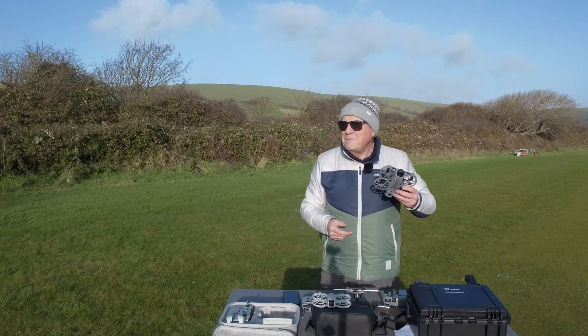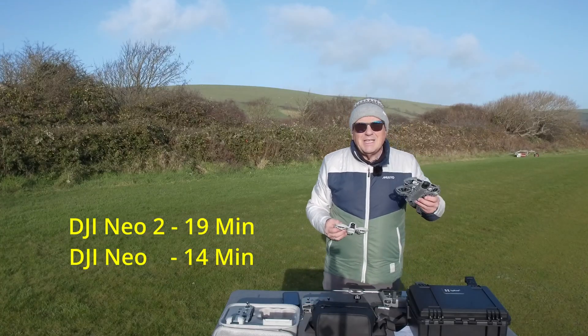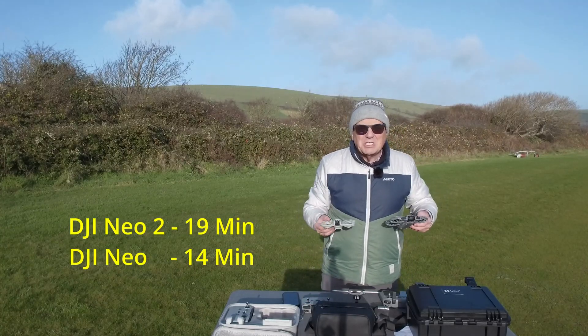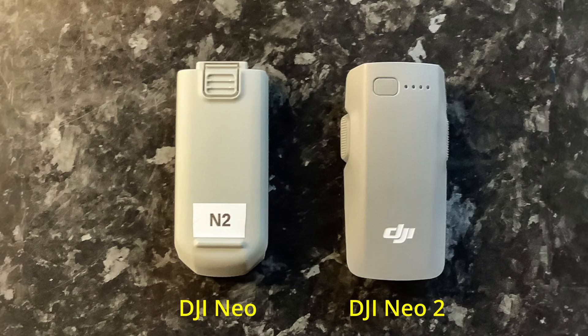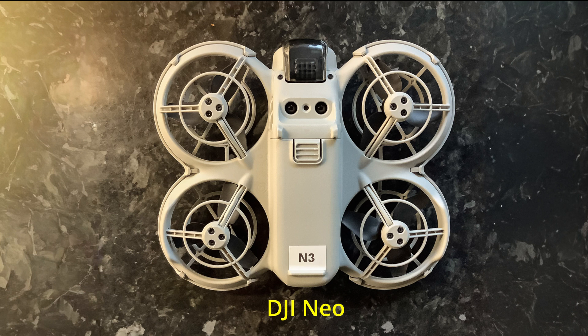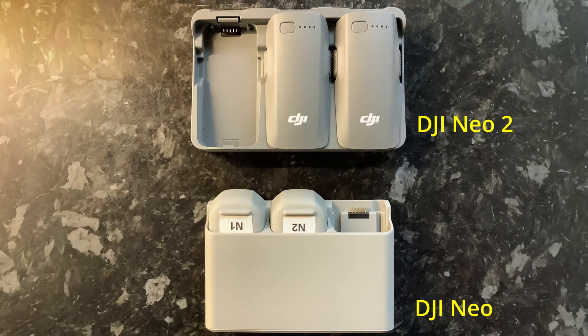Finally, the battery life on the new drone is longer — 19 minutes compared to 14 minutes on the original NEO. The two batteries are completely different and not compatible with each other. The original NEO's battery was underneath the drone, whereas the NEO 2 battery goes in on the top of the drone, as you can see here. The chargers are different as well.